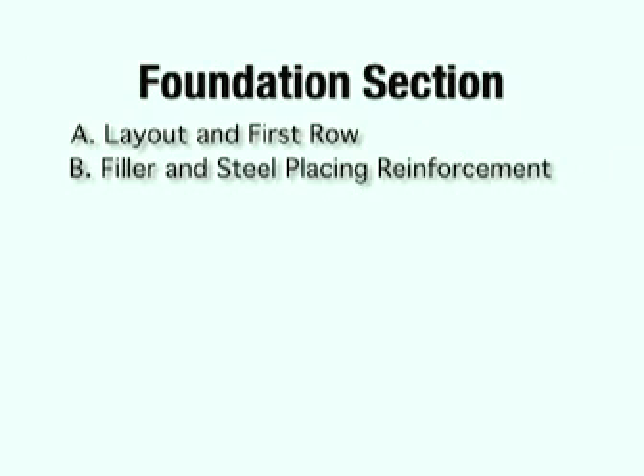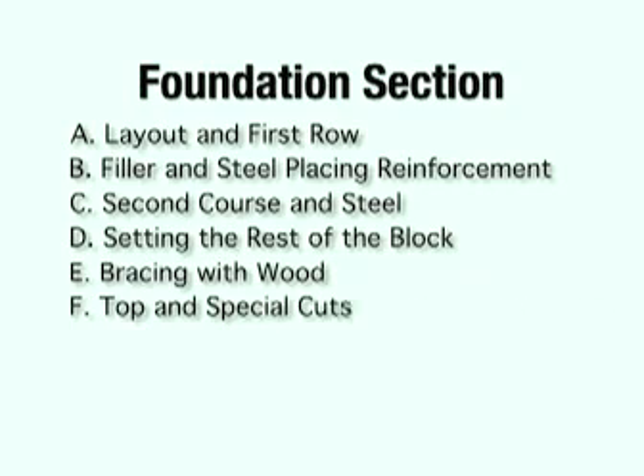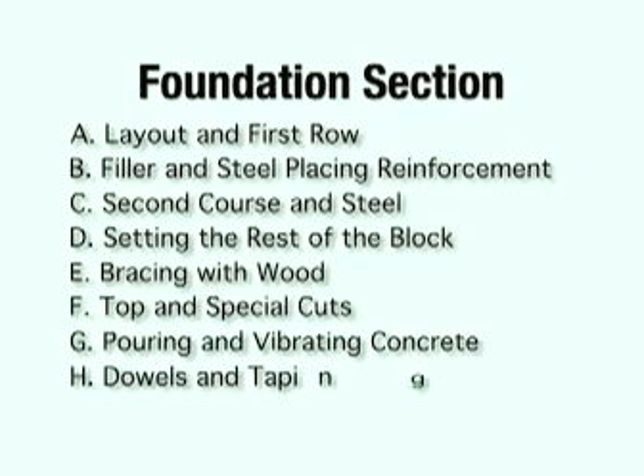In the foundation section, we will highlight layout and first row, filler and steel placing reinforcement, second course and steel, setting the rest of the block, bracing with wood, top and special cuts, pouring and vibrating concrete, and dowels and taping.